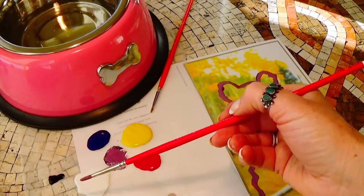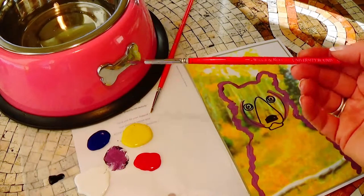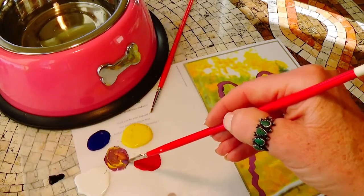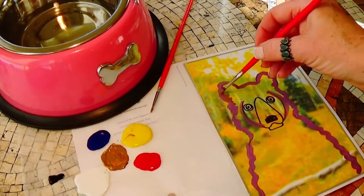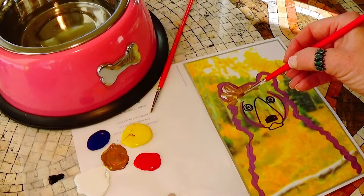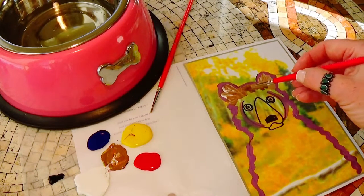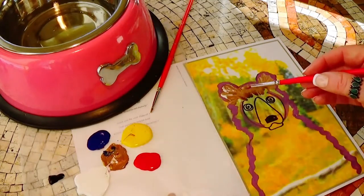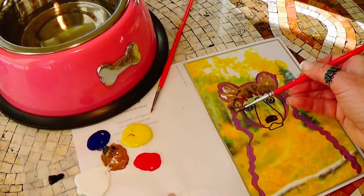If I wanted a brown bear and I don't have brown, how could I make one? Opposites, or complementary colors, will give you a type of brown. I've made a type of purple, and yellow is the complement of purple — let's see what happens. That's getting a little brown color. I call this the dirty brush, when I just have a bunch of colors mixing in. I want the bear to look kind of fluffy, so I'm using the back of my brush when I really press it down. I'm gonna get a little more blue in there — you know, the best part about art is just experimenting.